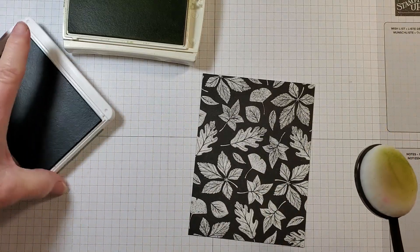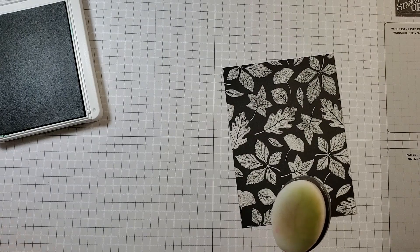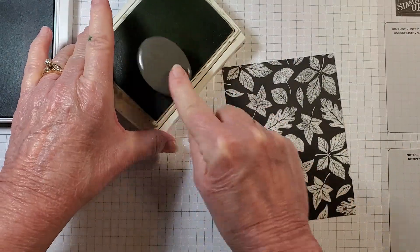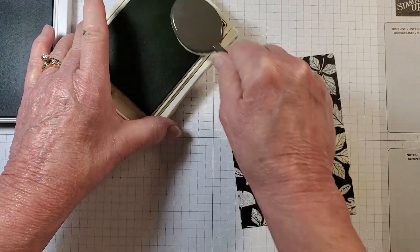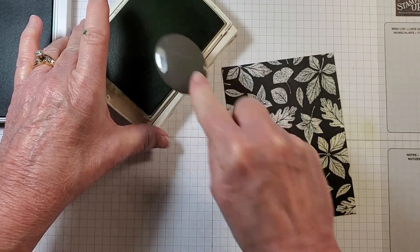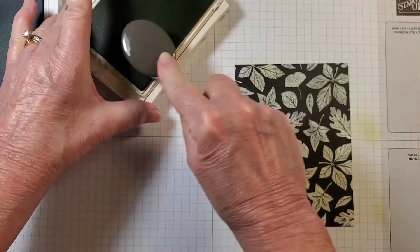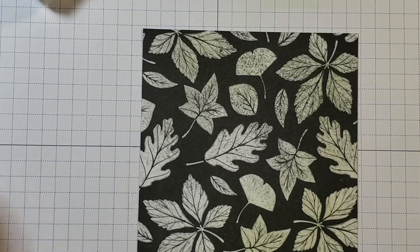I'm going to start with my lighter color, Pear Pizzazz. I'll use my Stampin' brushes to pick up some ink and add it to the leaves of the stamp image. Using this brush is quick and easy — you could also use your Stampin' Blends. I'm going to bring it in a little bit closer.